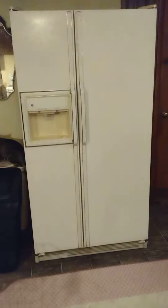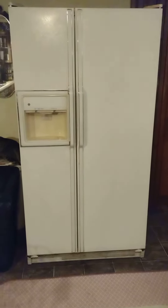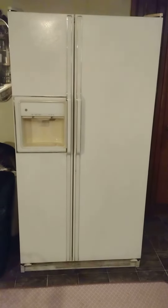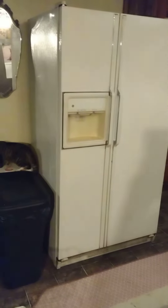Here is our GE refrigerator — she's an oldie but a goodie. I'm not sure exactly what year, but we can give you the model numbers in the ad. We've never used the ice machine; we don't have a water hookup for it, so we have no idea if the ice machine works — but it probably does because everything else worked when we got it. It's been a great refrigerator for us.